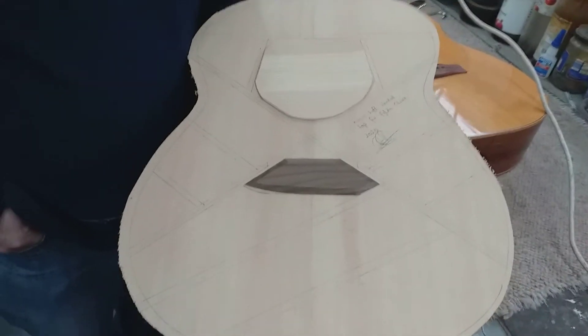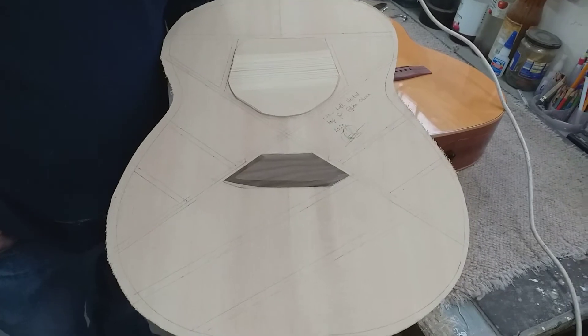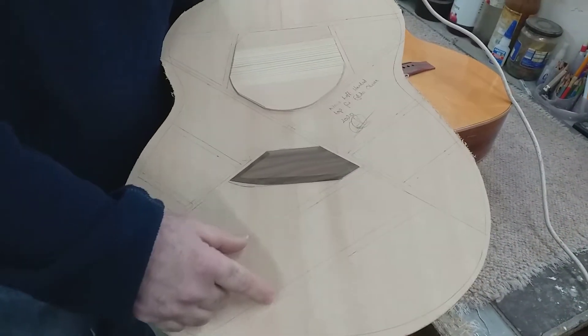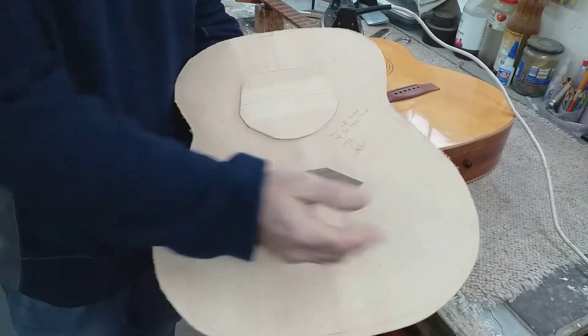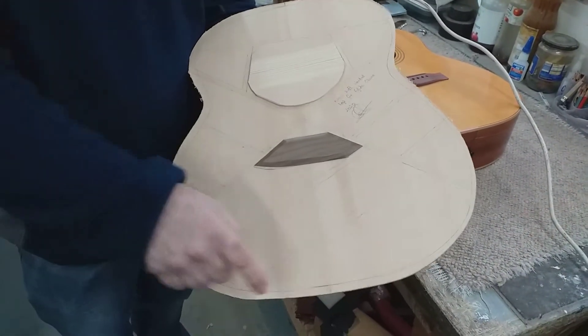It's going to be a left-handed one for Neil, of course. Is it just a case of flipping the bracing pattern over in a mirror image? Mostly, but these two braces — what some of us call the voicing braces — they have to come from the other side. Normally on a right-handed guitar they come from this side; being left-handed, they come from this side. The idea is that it leaves the bass a little more open.